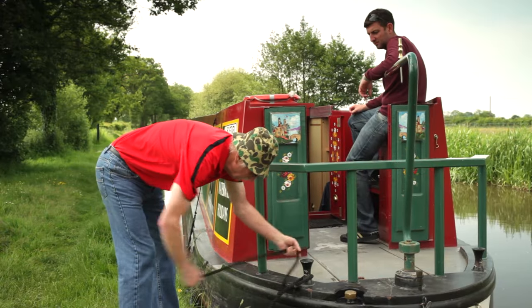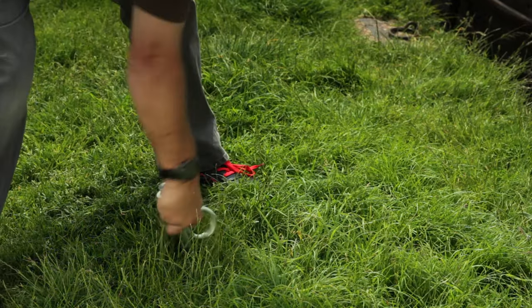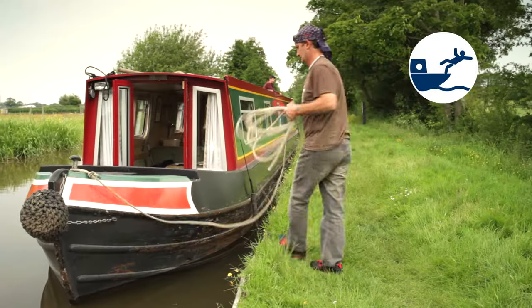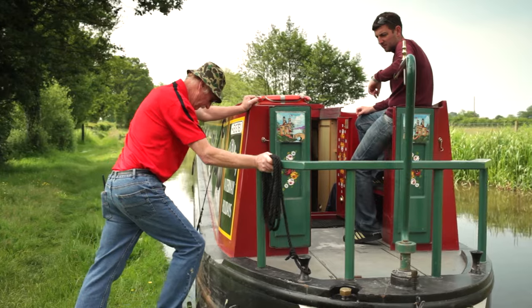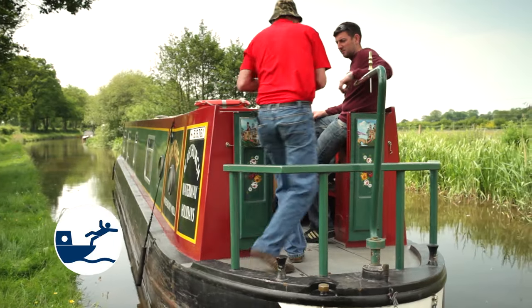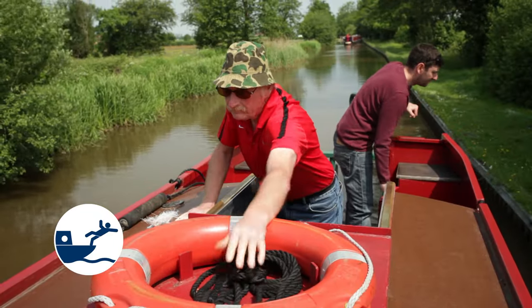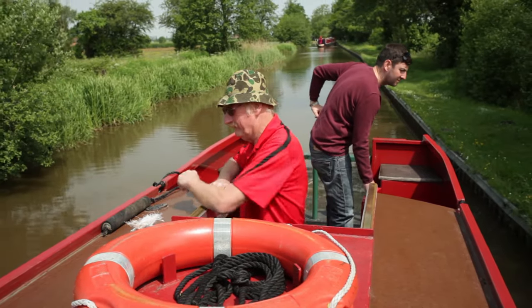Setting off is simple. Start the engine and if you've used mooring pins, remove them by twisting and pulling straight out so as not to damage the bank. If you're in deep water, untie the front rope and push off. Do the same with the back, then motor away from the bank. Make sure you keep the deck areas tidy. Loose items of gear can be a trip hazard. Also, stow all ropes carefully. If a rope trails in the water, it can easily foul the propeller.